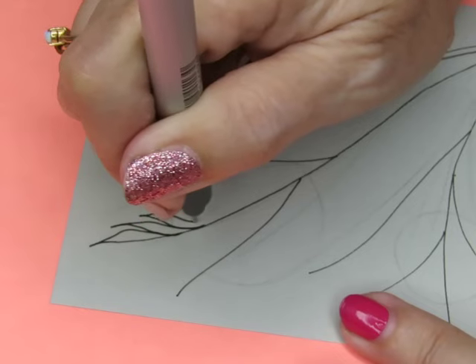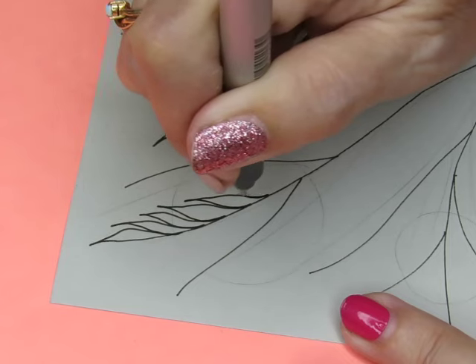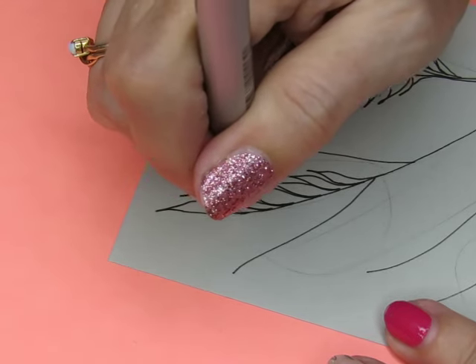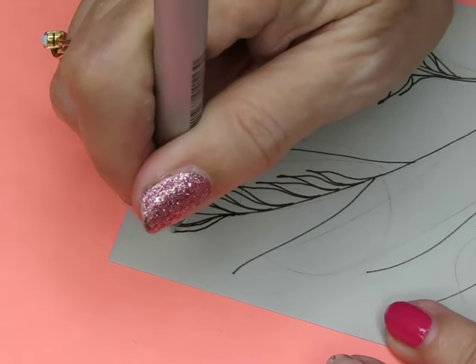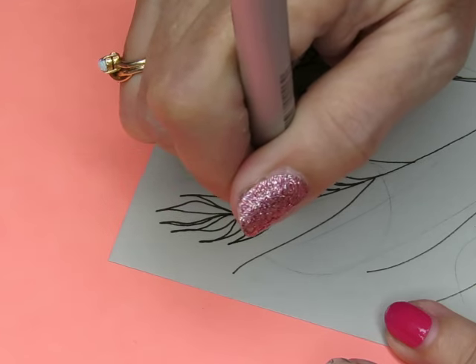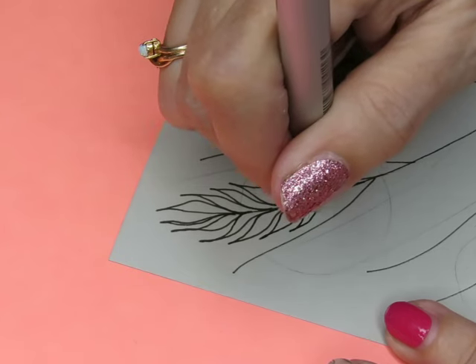My hand is getting more steady. I haven't drawn anything in a couple of days, and there is some muscle memory that happens — you really do need to practice, or your hand gets out of practice.